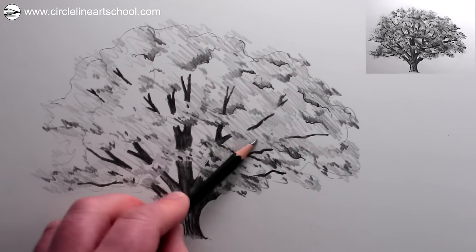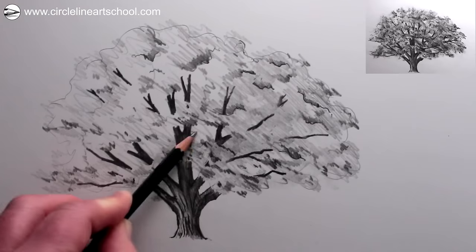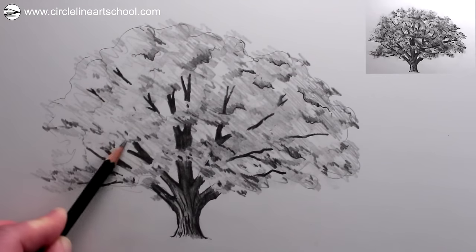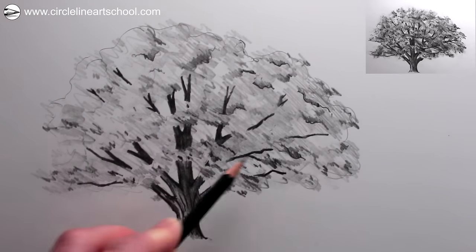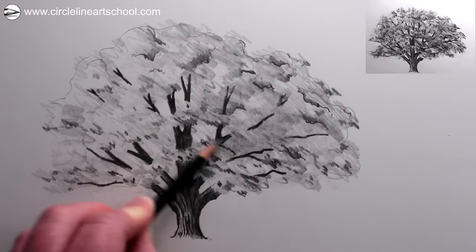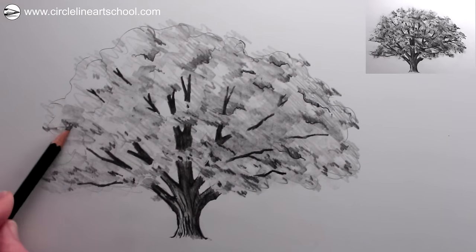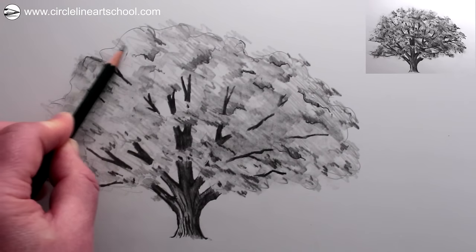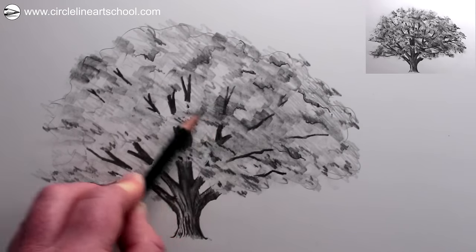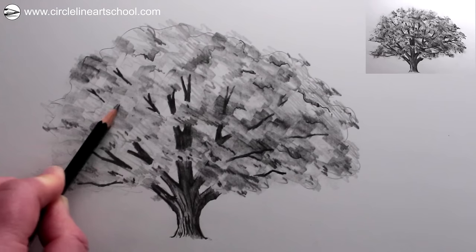Now if we use the pencil even flatter on its side — really using the flat side of the pencil — we can place a soft tonal value over much of the drawing of the tree but not all of it, leaving little pockets of areas which have no shading at all. By adding these soft tones using the flat side of the pencil, it merges together some of the pockets of tone we've already created. We can repeat this, pressing down more firmly to create the darker areas within the tree canopy, making the drawing darker on the right and lighter on the left.